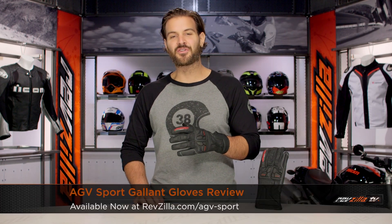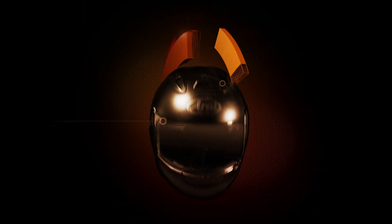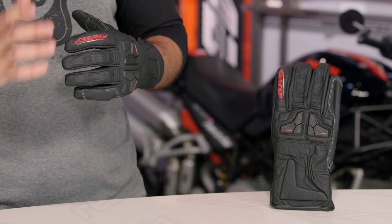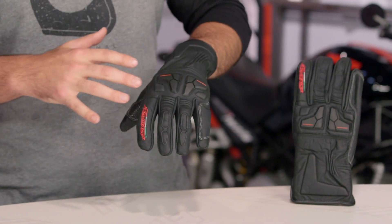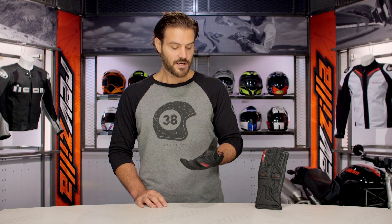Spurgeon here with RevZilla TV to talk to you about the AGV Sport Galant Gloves available at RevZilla.com. The AGV Sport Galant Gloves are going to be a comfort-oriented piece — for you riders out there that are looking for comfort over anything else. You're still going to have a little bit of sport protection built in, but overall comfort is the name of the game with the AGV Sport Galant Gloves.